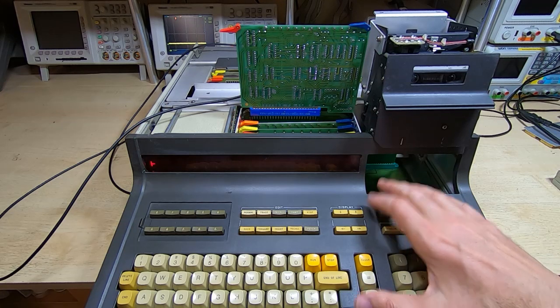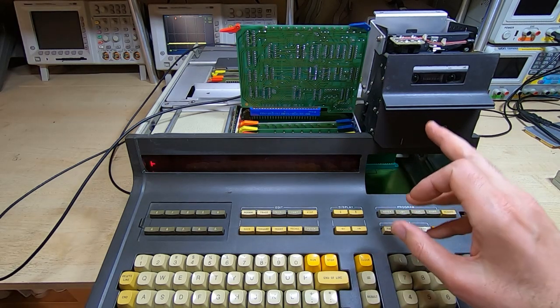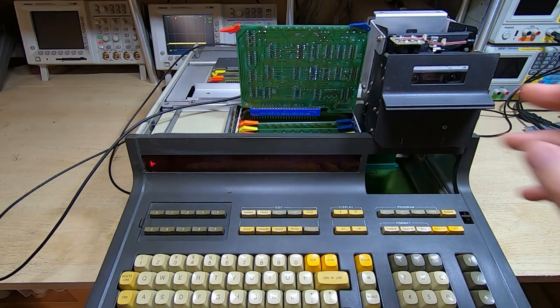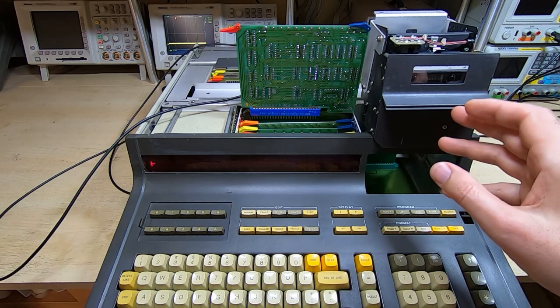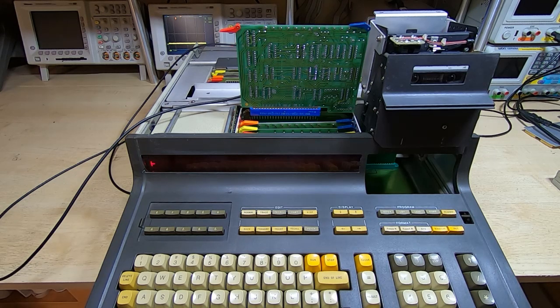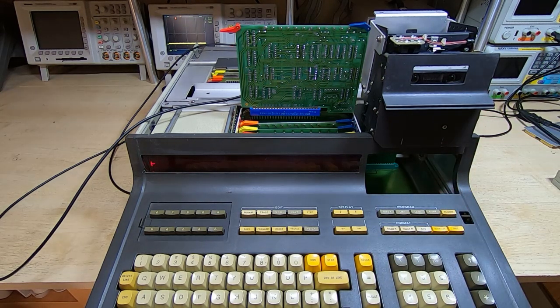I have three of these machines. When I restored this one, I had a fault with the tape drive — the end-of-tape sensor had failed. So I made up a replacement for it and set it up to use a tape I had lying around, always intending to come back and make a more permanent fix for that.